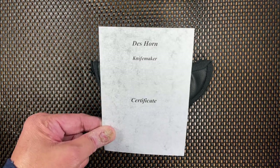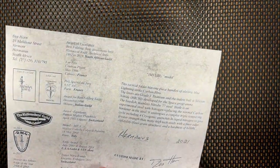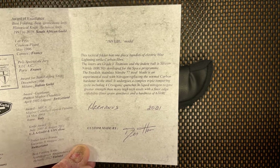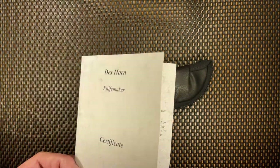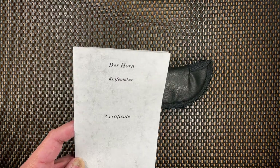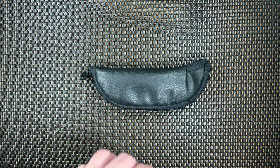Let's go ahead and open and take a look at the Certificate of Authenticity. The knife was made in 2021, roughly about three weeks ago, and there is Des Horn's signature. If you're not familiar with Des Horn, if you're familiar with Spartaco, you may know the Spartaco Des Horn — a little Spartaco knife made out of cocobolo wood. That's probably the only way you may know who this man is, unless you purchased custom knives from him previously.